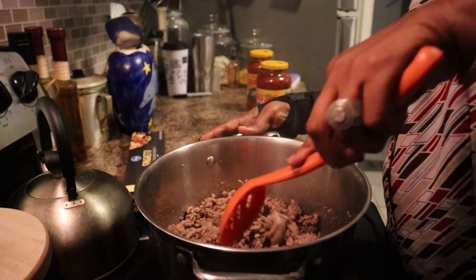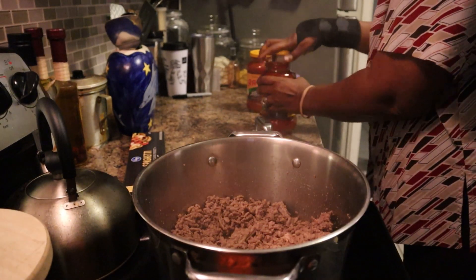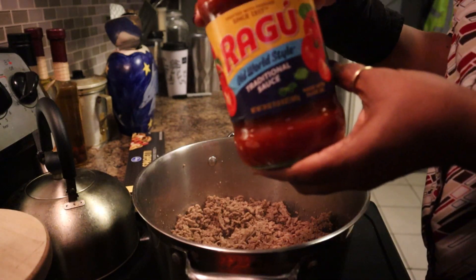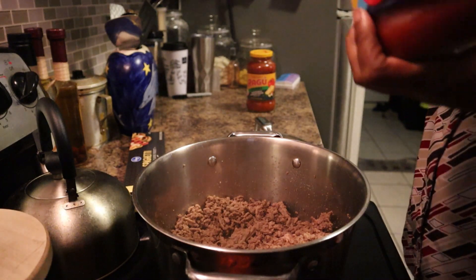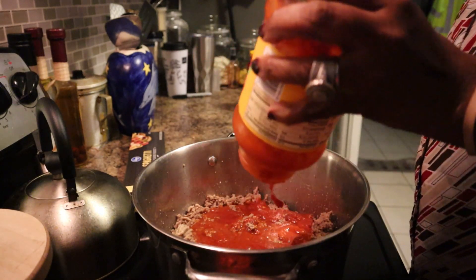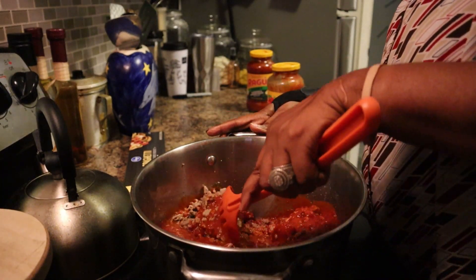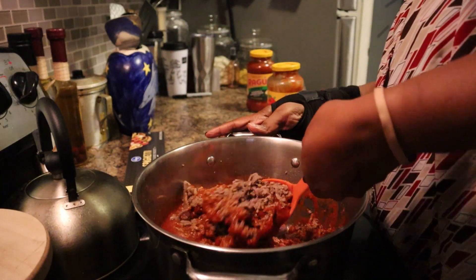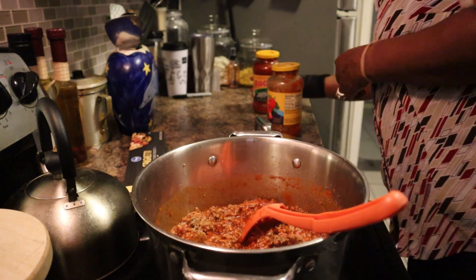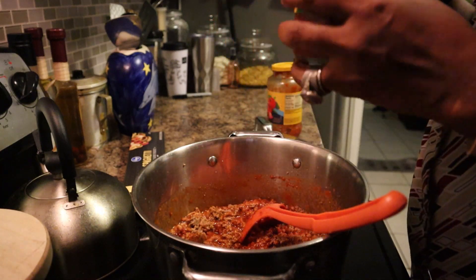The meat has browned and I'm going to go ahead and put my spaghetti sauce in. The first one I'm using is the traditional sauce. I'm using two cans because my husband likes saucy spaghetti - me not so much, but for him. The second one is the parmesan and romano sauce.